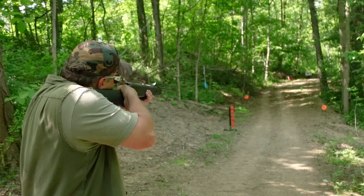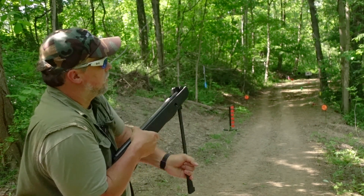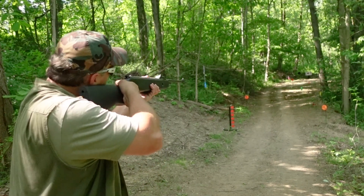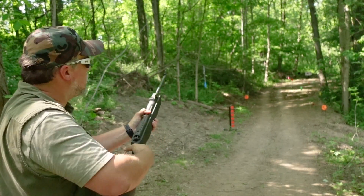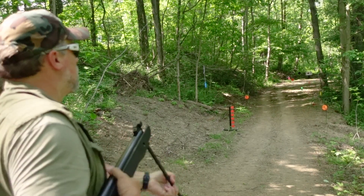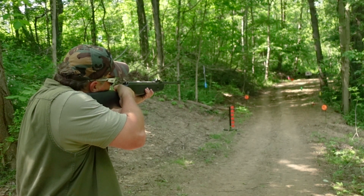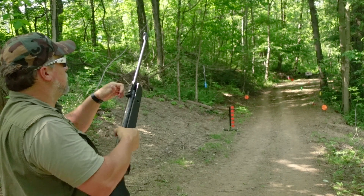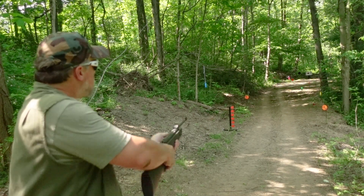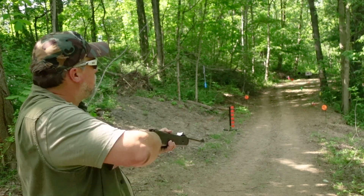Start off with the tried and true over here. Pating! Oh yeah. Let's go for that black round gong out there. Oh, I missed it — got a little trigger happy there. Alright, let's try that again. There it is. Well, might as well go for the gold here — black diamond. Oh yeah, right on it.